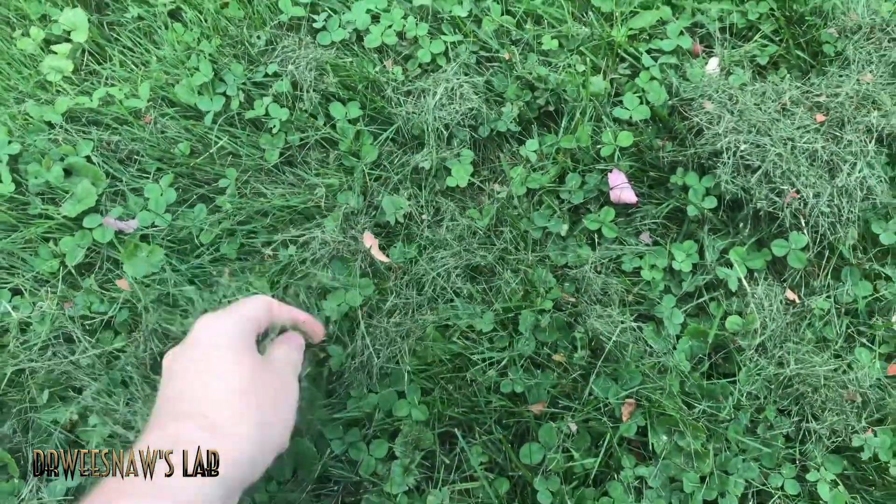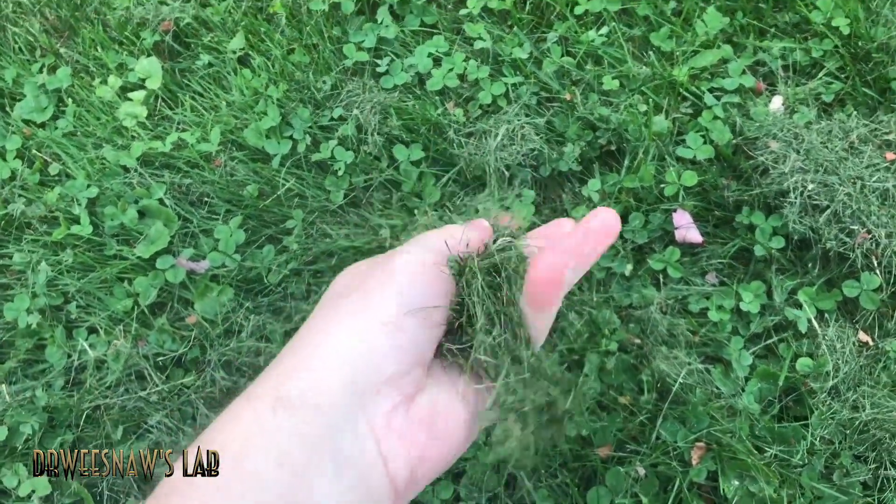All right guys, so I came out into my yard and I'm just going to grab some of this grass that I cut yesterday with my lawnmower. Let's go back inside.